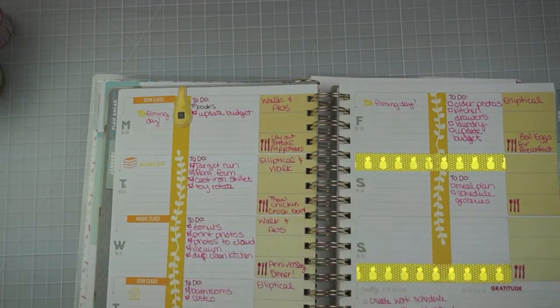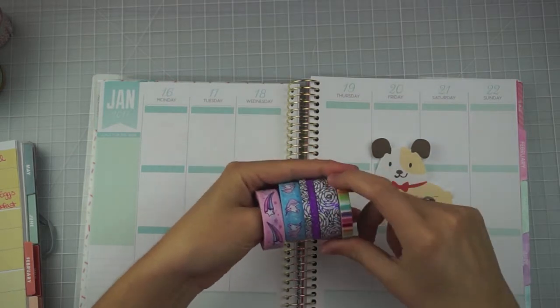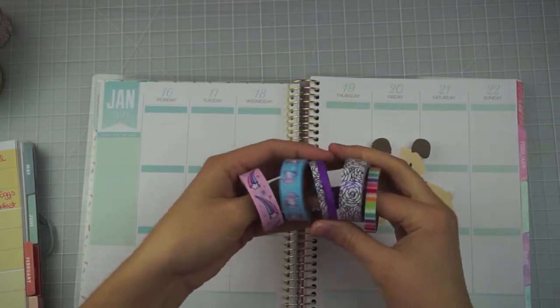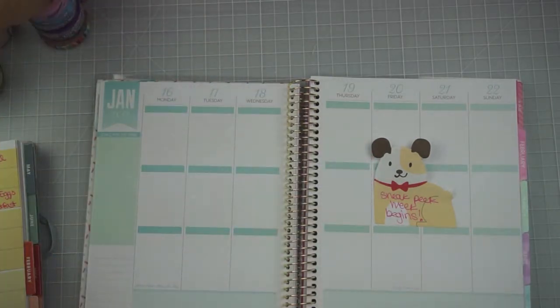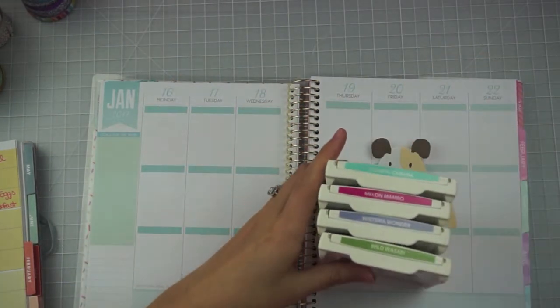Moving on to my next planner, I'm going to be using purple and aqua with a little bit of rainbow colors — it's just going to be unicorny and flowery. These are the ones I plan on incorporating into my design, so I'm really excited to make that one really fun and pretty.